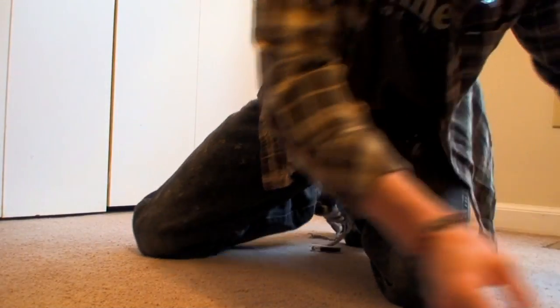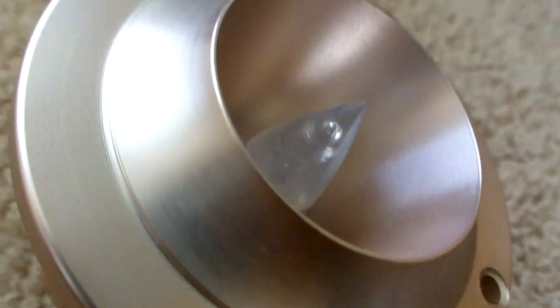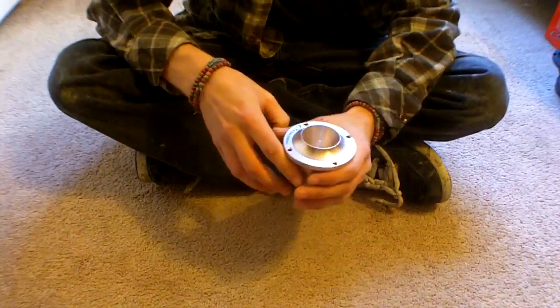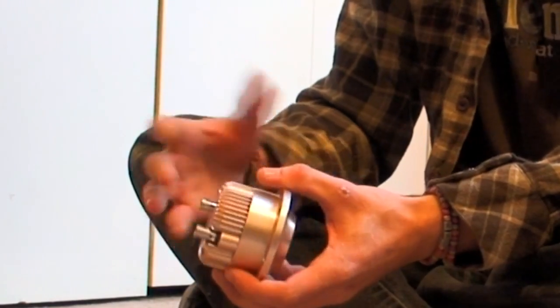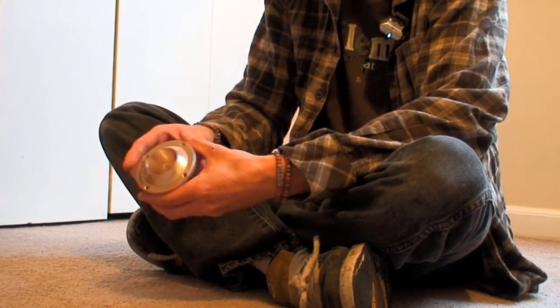Now let's switch our attention over to the FT1s — the Crescendo tweeters I got. These are 8-ohm tweeters. I have six of them. These things are just sexy. Not only does it look great, I know that it sounds great as well. We hooked it up to the home receiver, and damn, do these things scream. The only thing I noticed is that it doesn't have an inline cap, so if you have source pop or anything like that, you might want to get your own cap so you don't blow your tweeters.